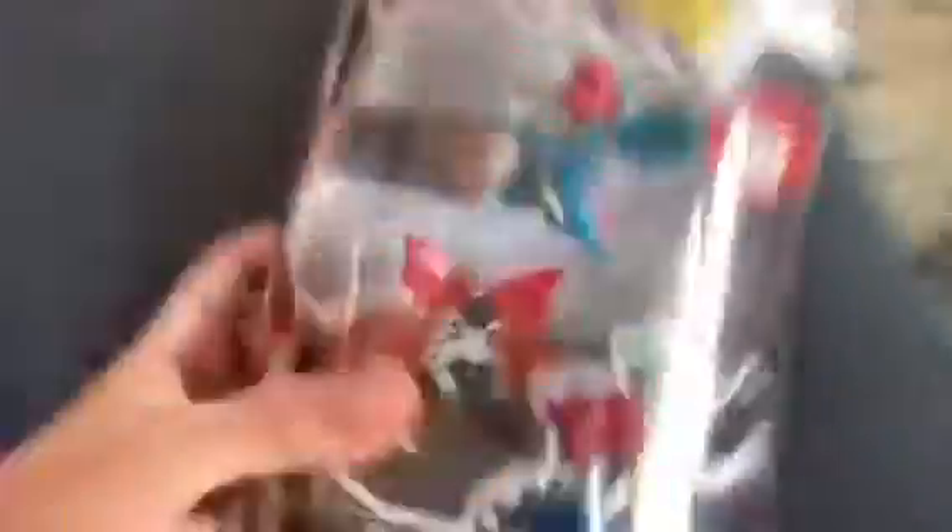Hello everyone, this is an unboxing video. So this is me and Annabella, or Bibble — you can say whatever you want — but we're gonna unbox this.